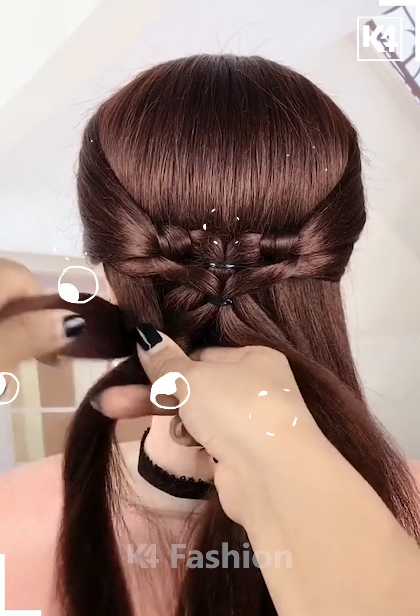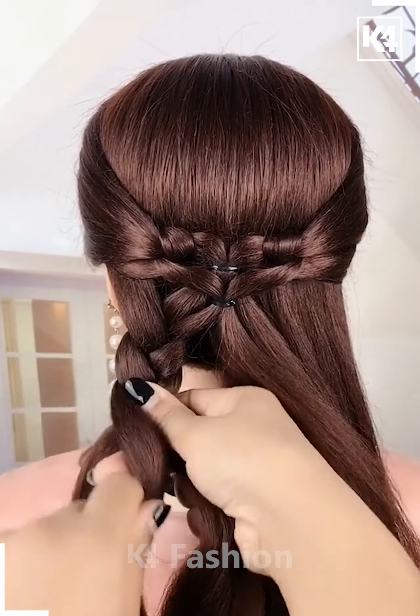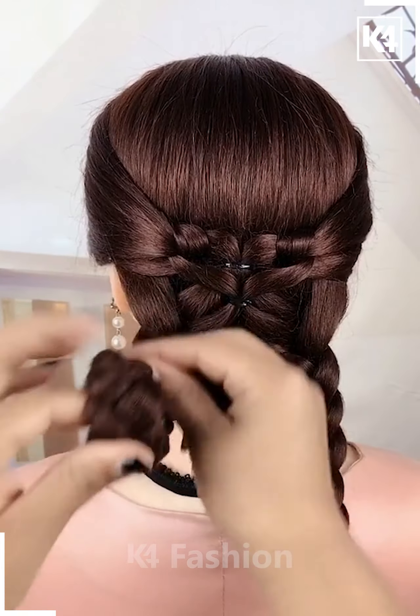Now divide the bottom portion of the hair into two parts and then begin to braid the left part and then the right part of the hair. Roll both these braids upwards.